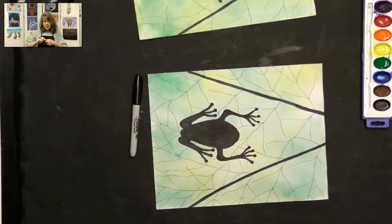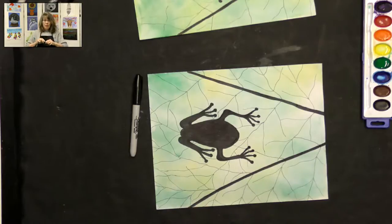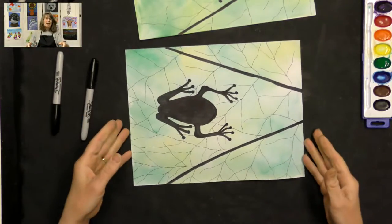That's all there is to it. You now have a great little picture that looks like you're looking at the bottom of a leaf, looking up at the silhouette of a frog. Thank you so much for joining me for this fun frog project. Please send me a photo of your finished project — I really enjoy seeing students' work. Thank you again for joining me today. Bye bye.